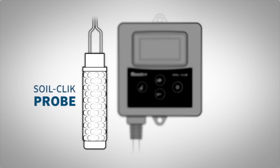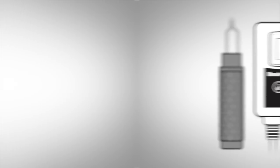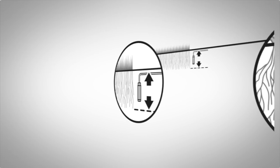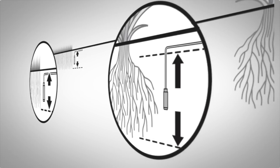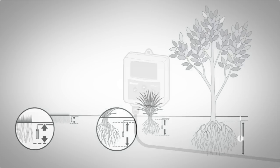SoilClick has two components: a moisture sensor probe, which is placed in the soil, and an electronic module which communicates with the probe and your controller. The SoilClick probe uses proven technology to measure water available to the root zone, and the SoilClick module tells the controller when irrigation is no longer necessary.